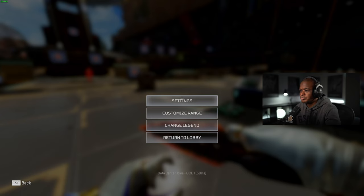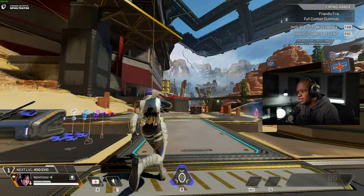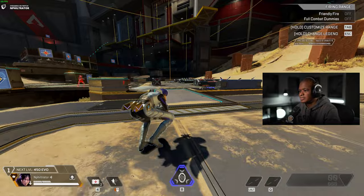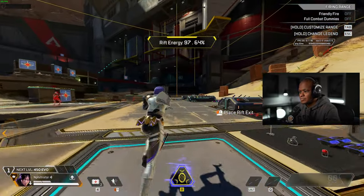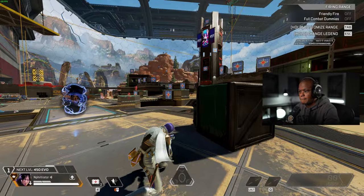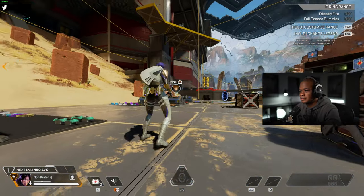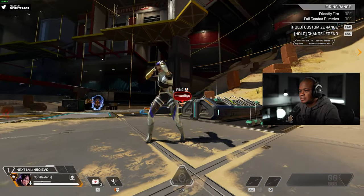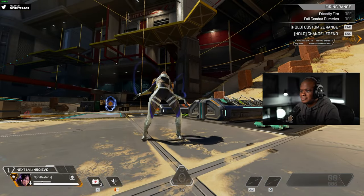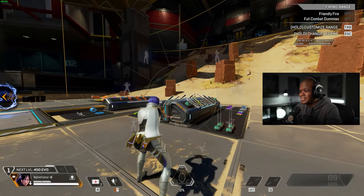Let's see what it looks like in third person here. I like it. Wraith is insane — she's insane, pretty much.